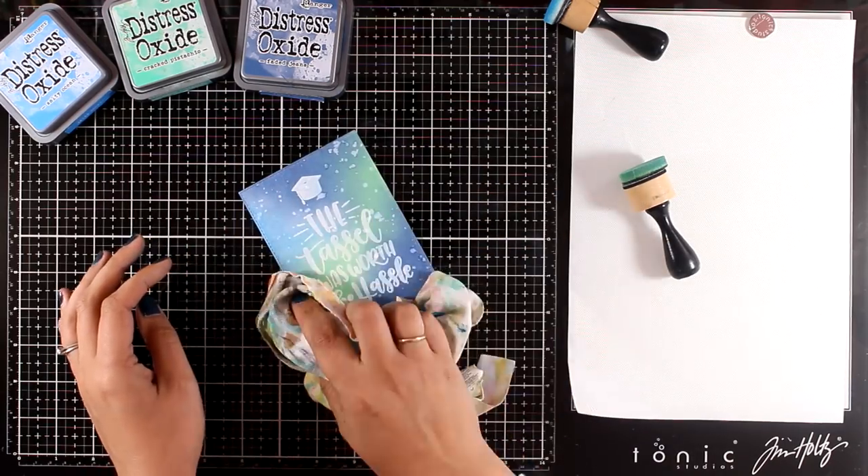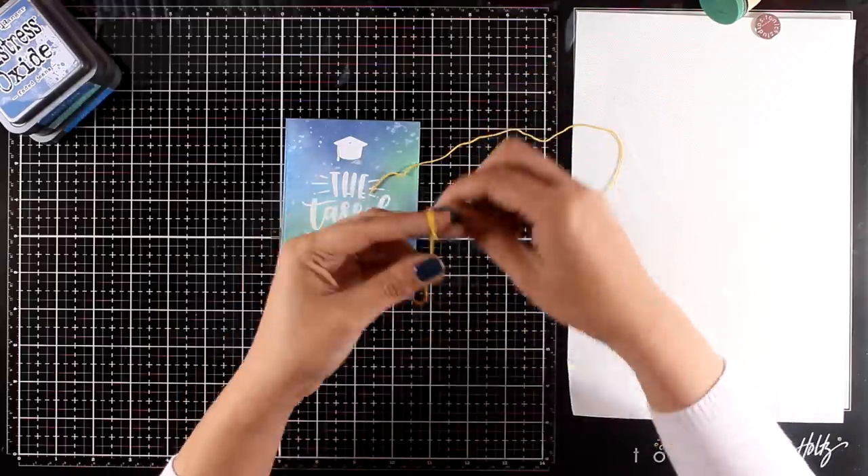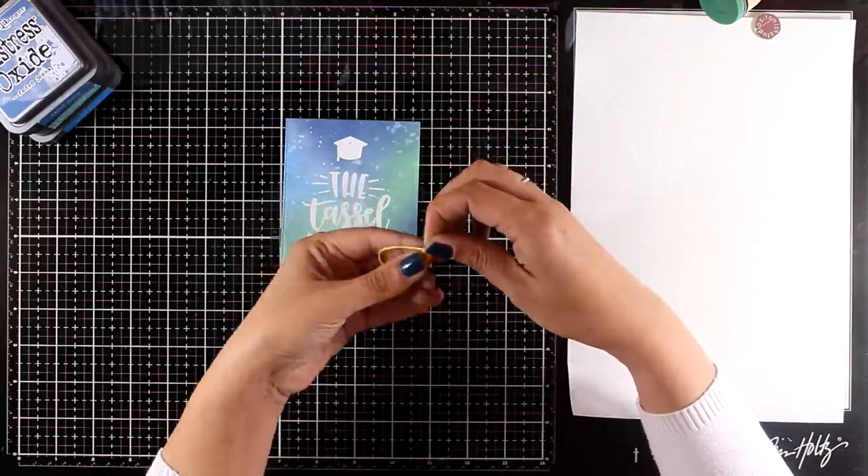Now you can stick this panel on top of a card base and call it done, but I wanted to add something extra so I'm going to create my own tassel and stick it on top of the hat.